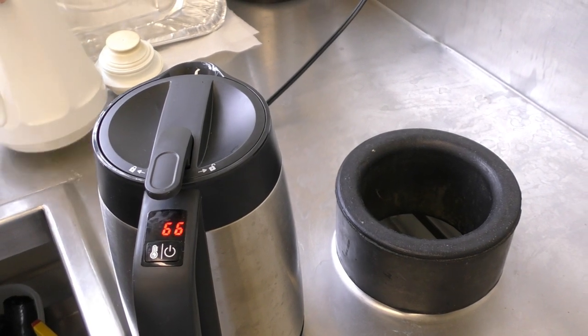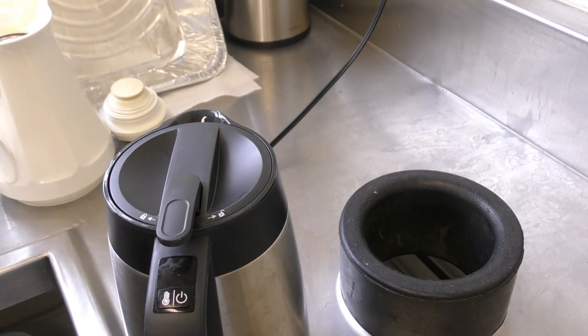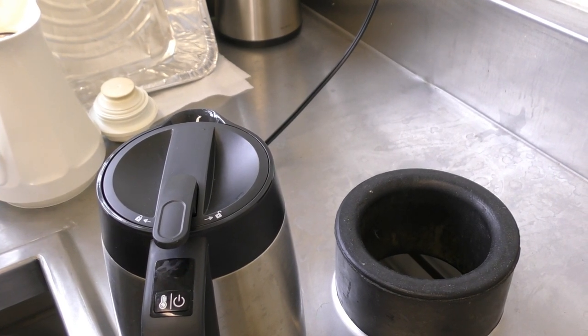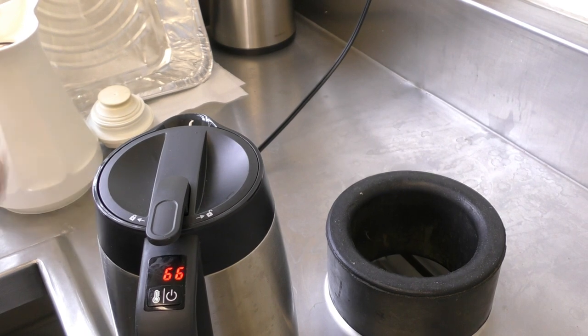Once the water is boiled, you'll pour the first pot into the carafe and then repeat the process until you have your second pot of water. It automatically turns itself off, so if you forget to come back to it, no biggie — it turned itself off and it's just acting as a carafe and keeping it hot.